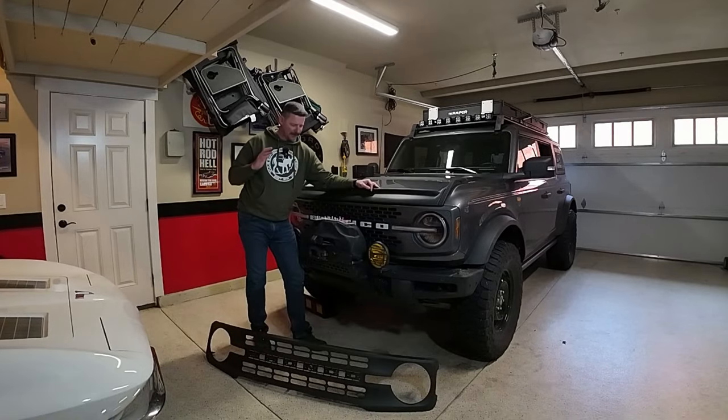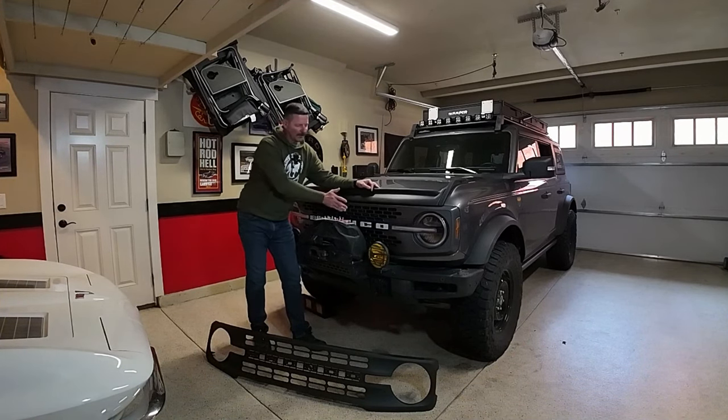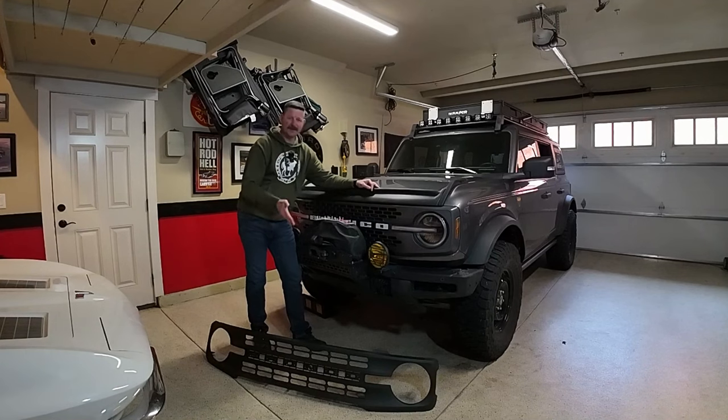So here's how this video is going to go: first I'm going to show you the grill and where I got it, and the letters and where I got them. We're going to install the letters on the grill, I'm going to pull this winch off, and then we're going to take off this grill and replace it with the Black Diamond grill.